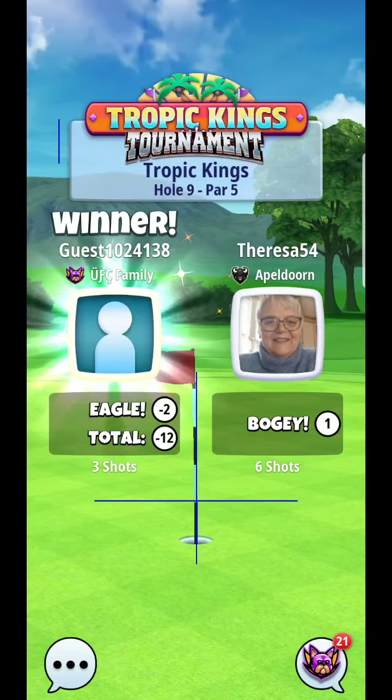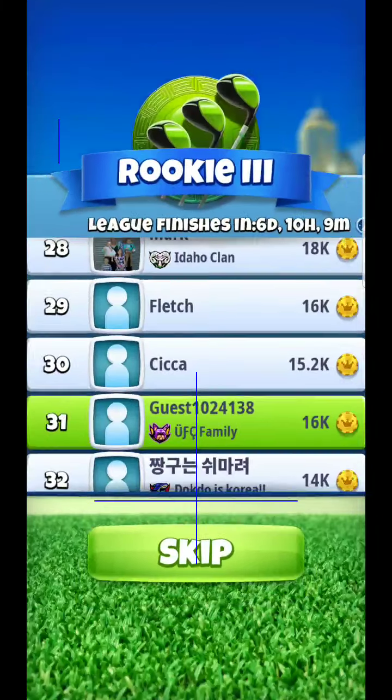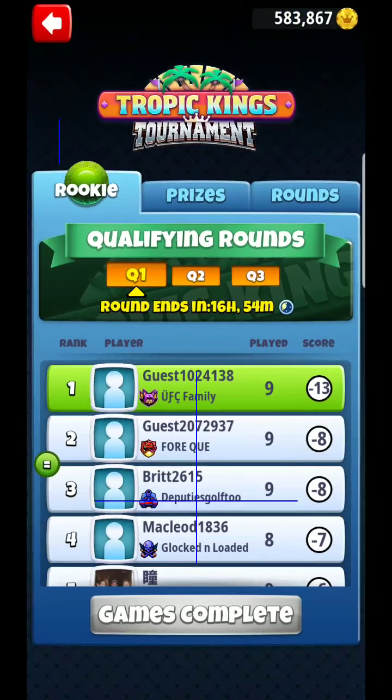So there you have it — there's our qualifier. You can see we get the 13-under qualifier, well in position. With quite a few chances as you could see, we were very close on quite a few shots, so that's something we'll try to hone in on.